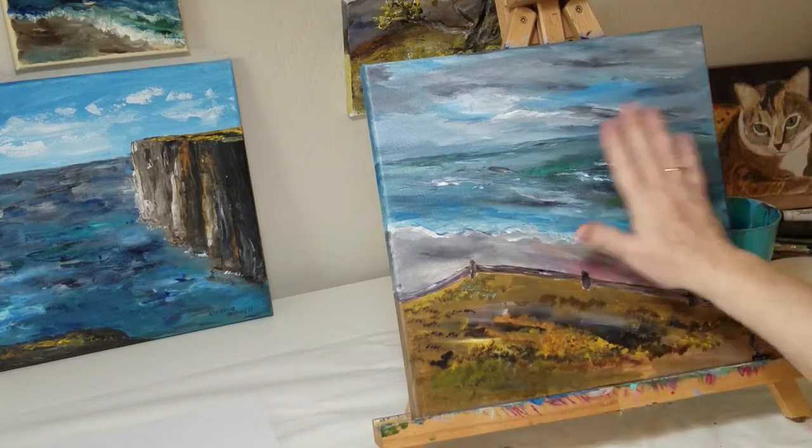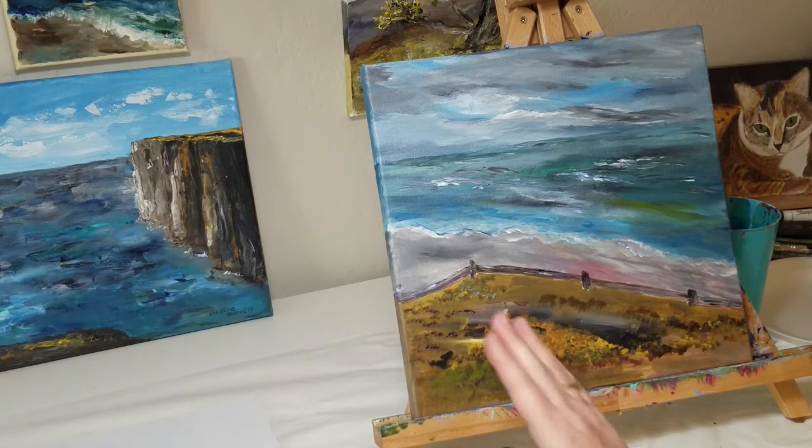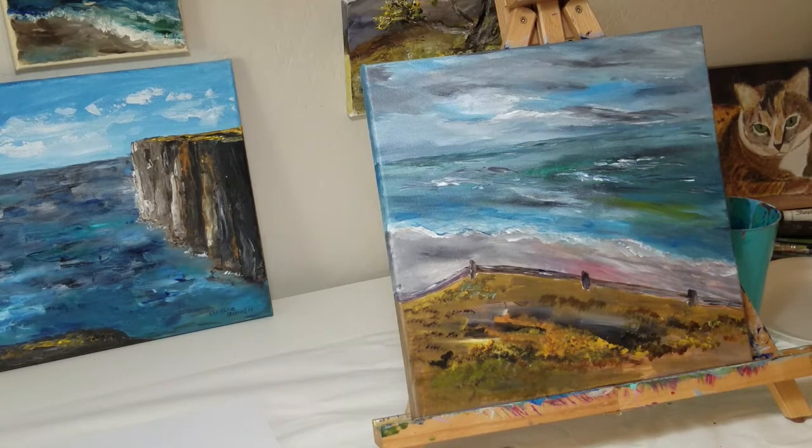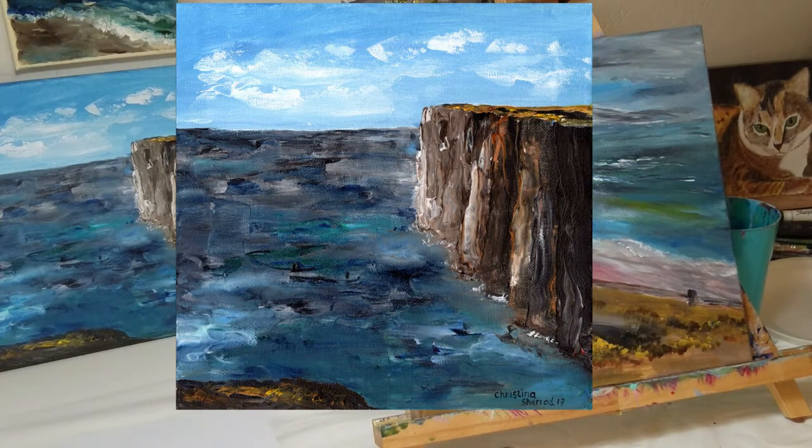I didn't want to completely cover it because I really like this and I still want to work on the overall composition. You always have to decide what is your focal point. In my cliff painting that you can see behind there, the cliffs are really the focal point — I have just enough interest in the water with varying colors, but the eye keeps going back to the cliffs. There's just enough going on in the sky that your eye wanders up and then comes back around, but the cliffs are really the main subject.